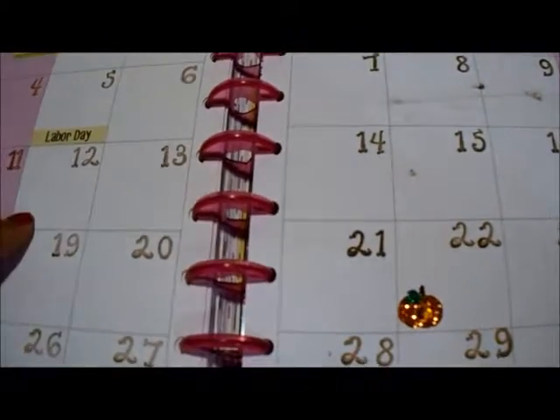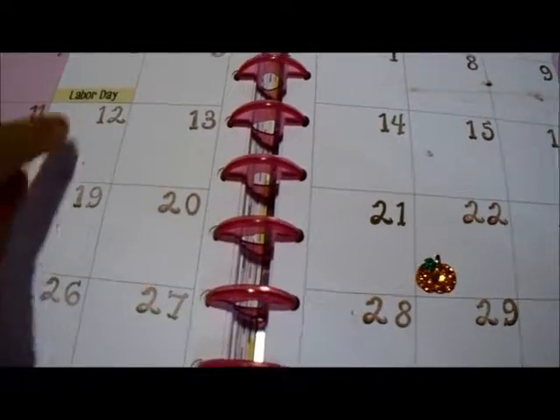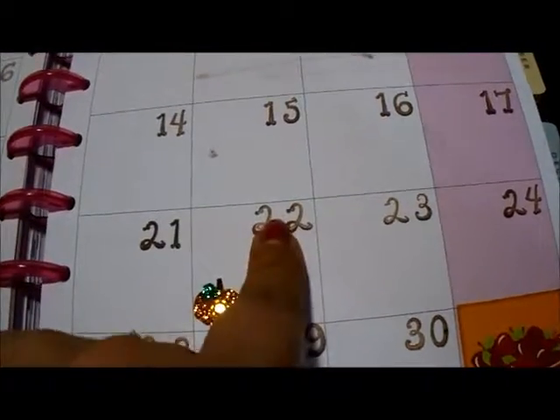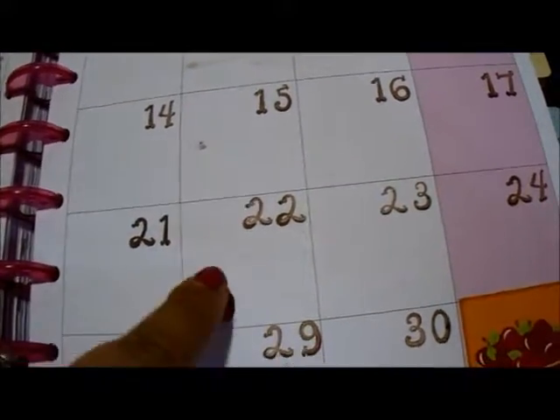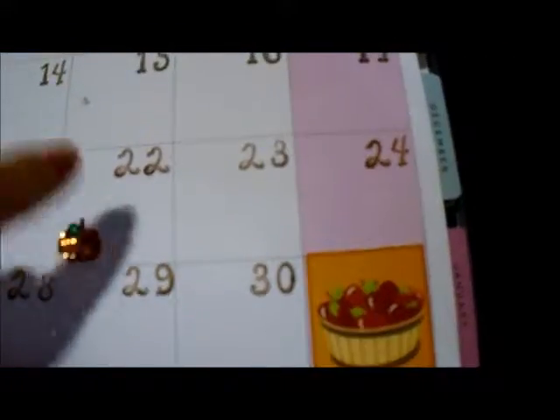They usually get shipped out on the 12th, which today it did get shipped out. So the 22nd is when I plan on doing my video for paper pumpkin. I just mark it with one of those paper pumpkin stickers.